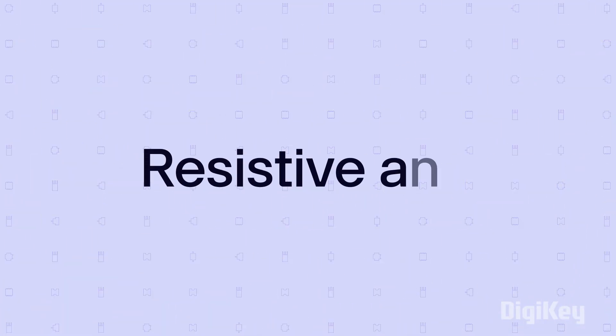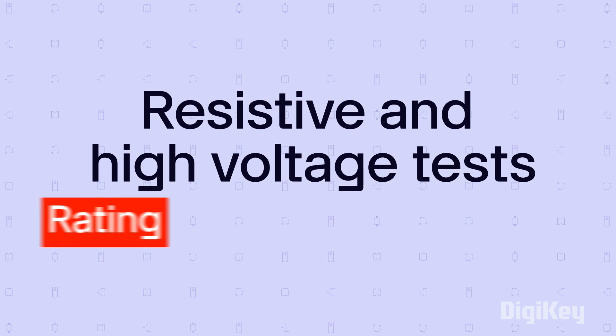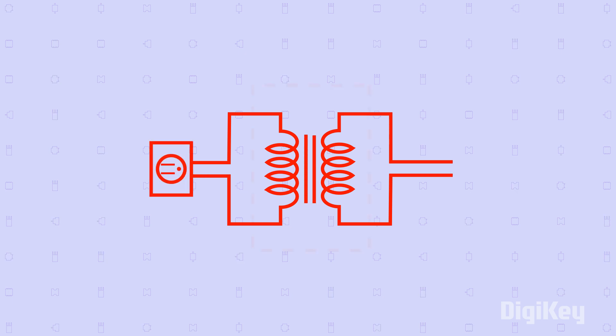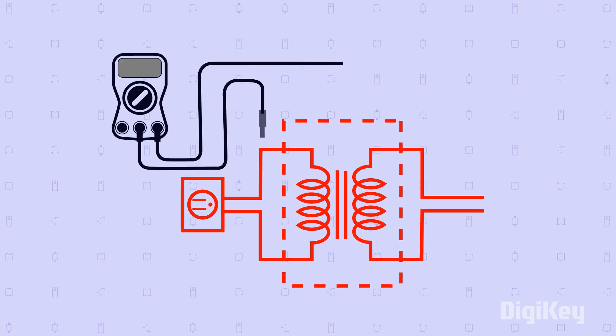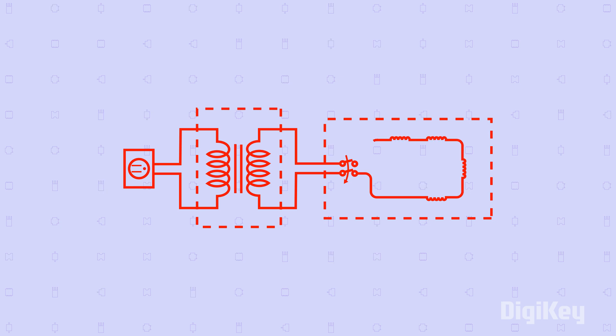To be classified as an isolated power supply, resistive and high voltage tests are used to determine a rating or level of isolation. Resistive isolation, or insulation resistance testing, measures the total resistance between any two points separated by electrical insulation. Under AC or DC high voltage situations, current leakage across the isolation barrier may cause circuit damage.